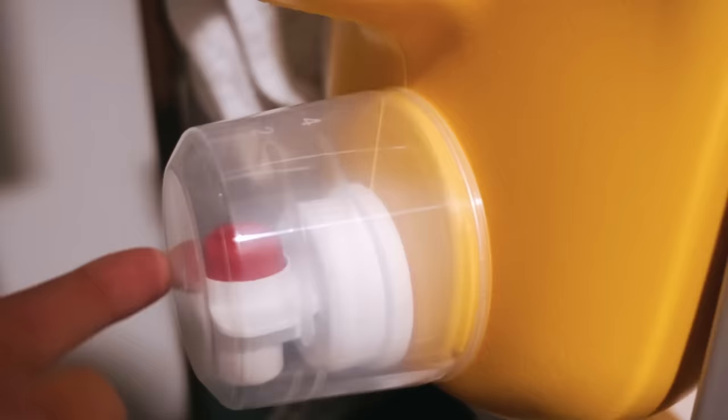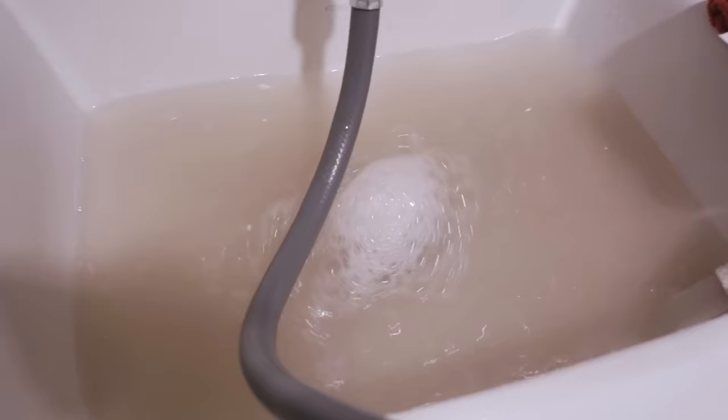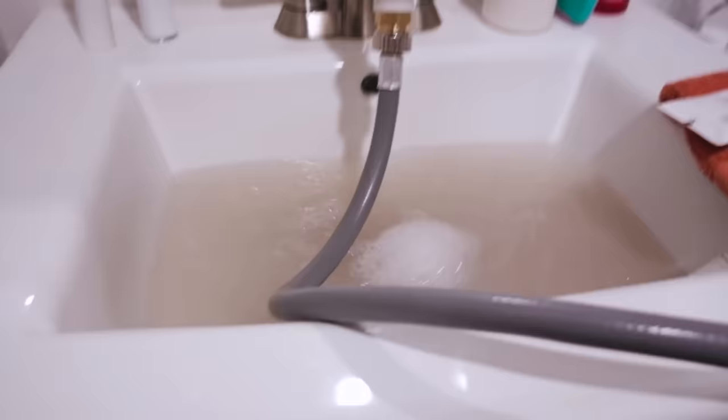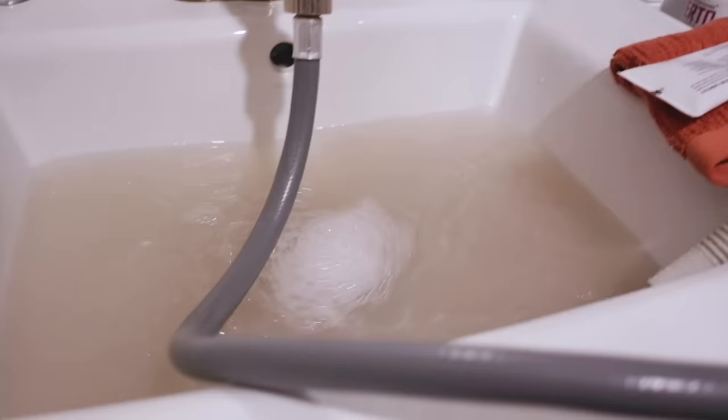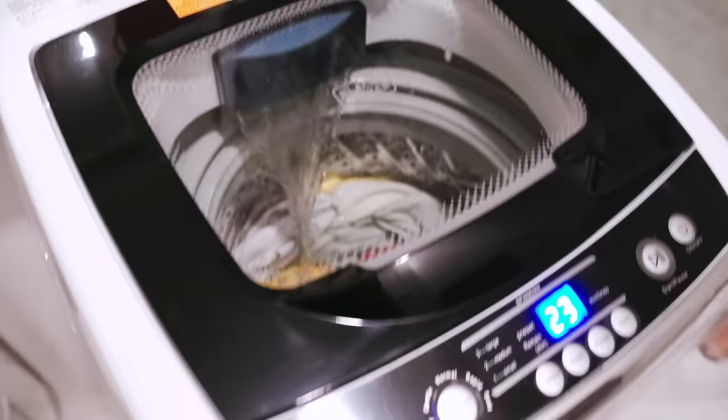It's so much dirtier in person than on camera — this is definitely a heavy load. The water pressure coming out of the drain is pretty much the same as from a small load — I can drain the water no problem. I love this washer, so I decided to just take off the protective foil.